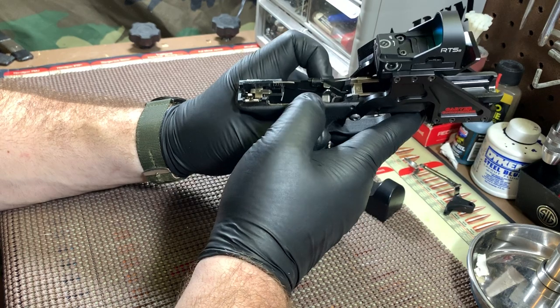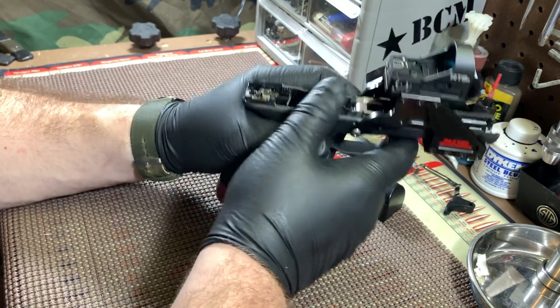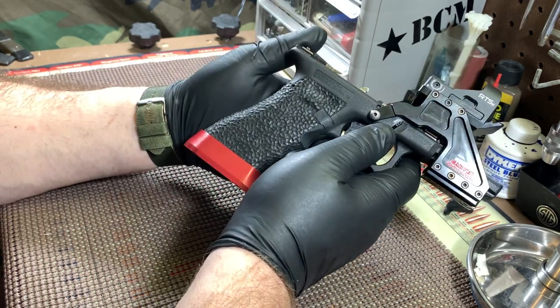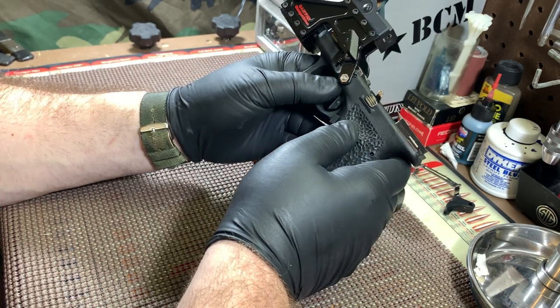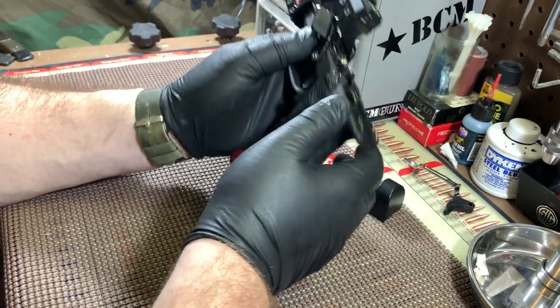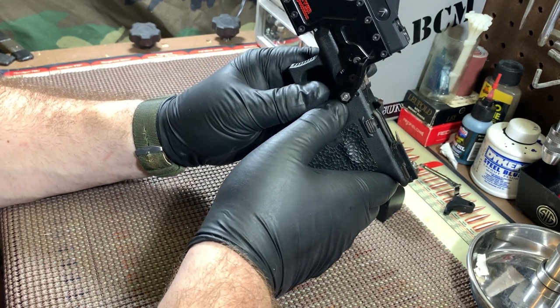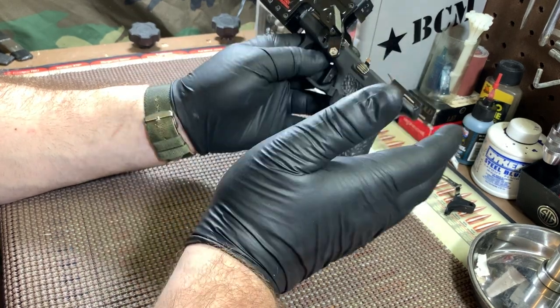I used his trigger first and paid for it. People say, 'Oh, you're sponsored, you're just saying that.' No — I bought one, used it, and fell in love with it. This was four or five years ago. He was so far ahead of the game with his triggers, and now he's just that much more advanced. With his new Johnny Glock aluminum shoe that he designed and is having manufactured, he started selling about a week ago. I should have a couple coming — one for my .43 and then a banner.